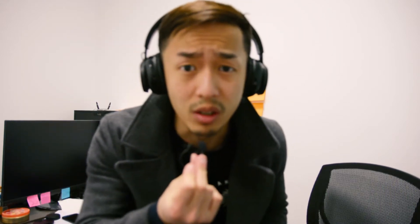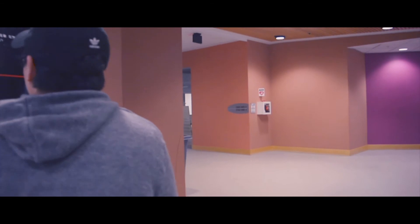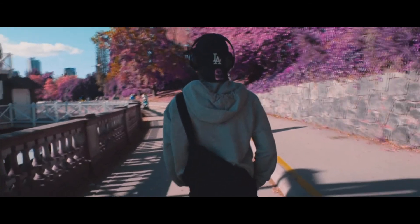In this week's video I'm going to show you guys how you speed ramp on a Nikon camera or any DSLR or just any camera in general for your professional looking videos.